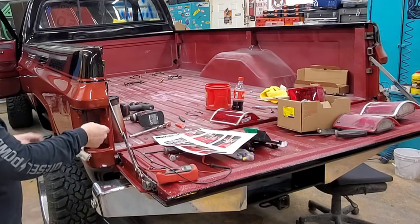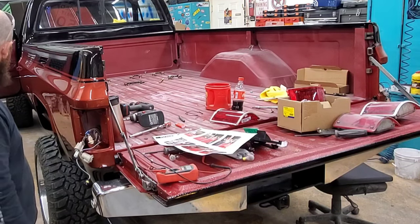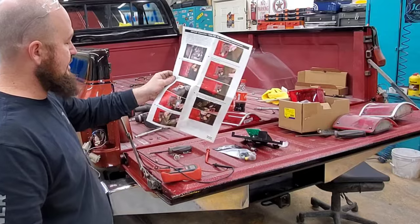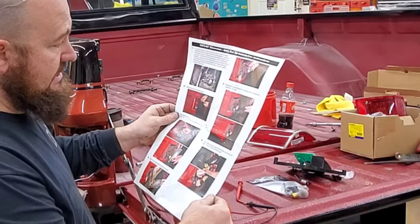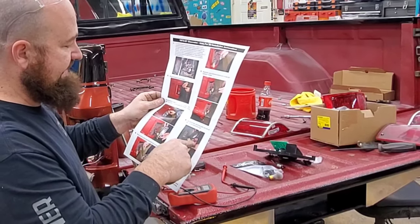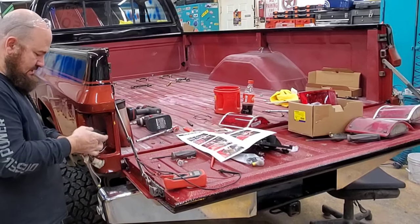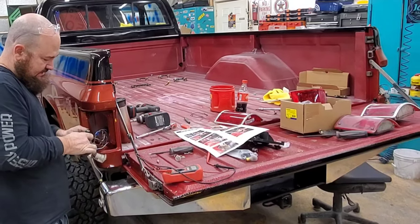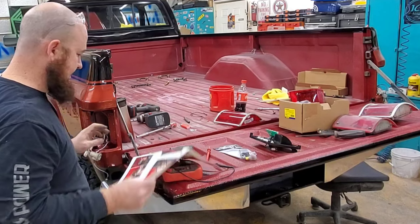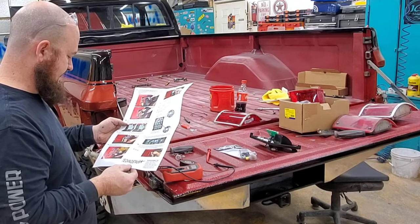I just need to route this wire down to the other tail light, so I'm gonna go ahead and do that — get on the creeper. Got that routed over. Next step: we just need to tape up the plug for the marker light socket to avoid getting any water in it. That's taped up. Next step: plug it in, screw it in, and test it.